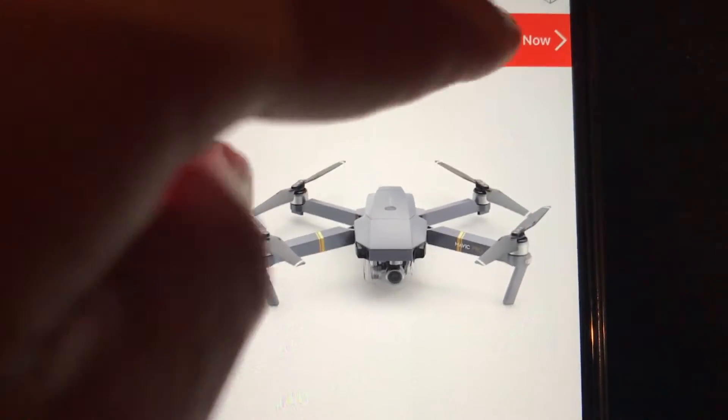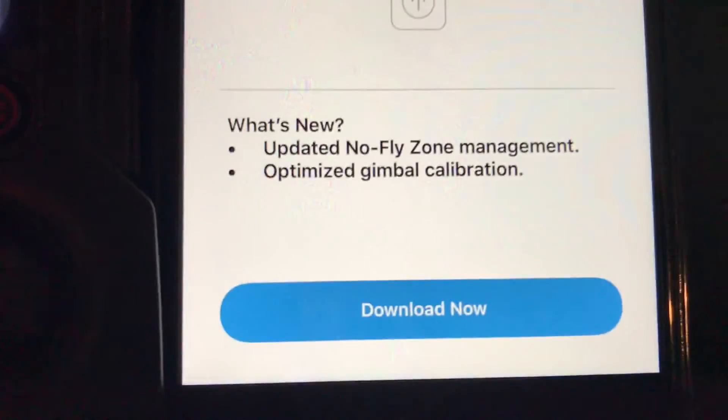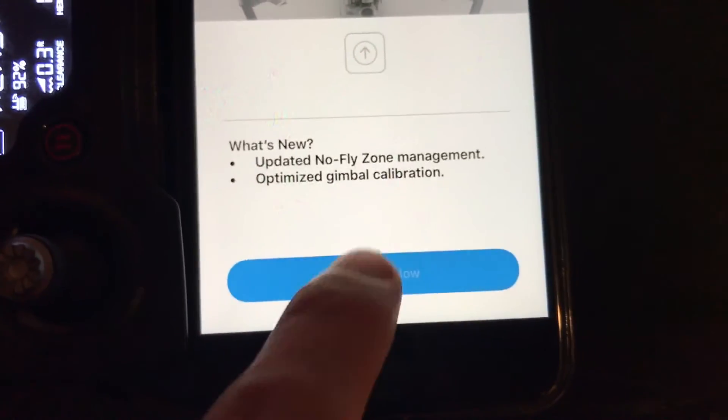In most cases the screen will show you if you need an update or not, but if it doesn't, I'm going to show you how you can check what your current firmware is and how to manually update it.